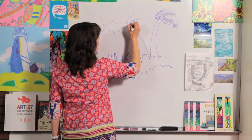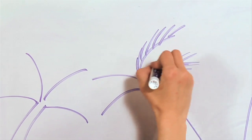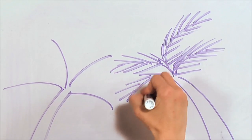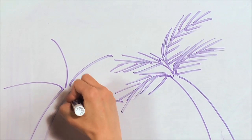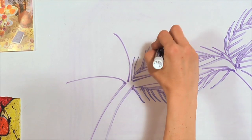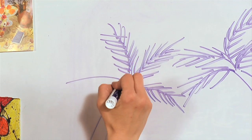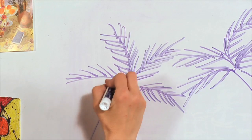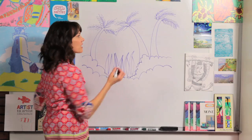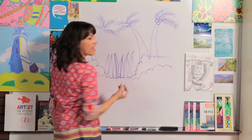I'm just going to go fast here so you can see, but it's just straight lines — I know you can do it. Just a few more to go: down one way, down the other, this side and this side, one side and the other. Now we've got all of our palm fronds. What we can do is add some coconuts, if you'd like. You can add some circles right there underneath the palm fronds.